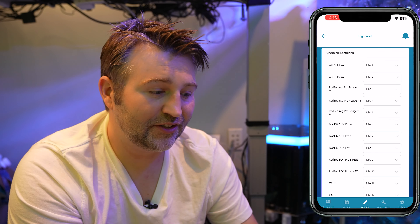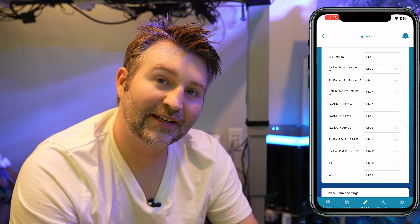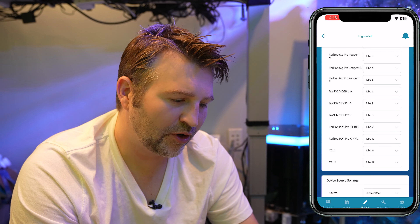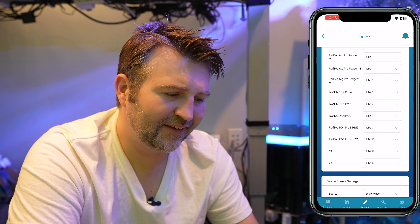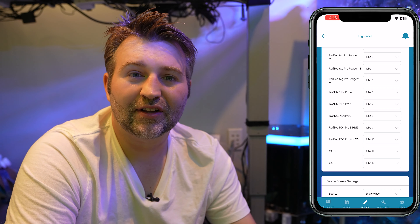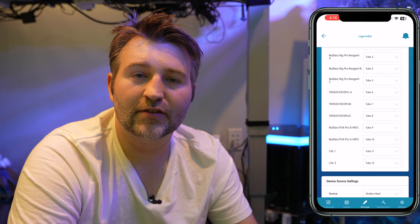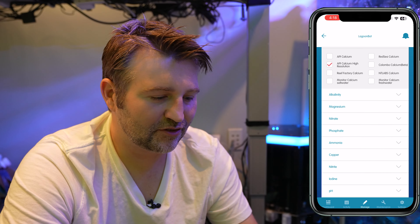Just to note what I'm using mine for: I have API Calcium, Red Sea Magnesium Pro, Tropic Marin NO3 Pro, and Red Sea PO4. I still have more vials I could be using for something else. Most people probably use Alkalinity as the next one, but I haven't bothered since I have other Alk testers, so I've kept that open for now.